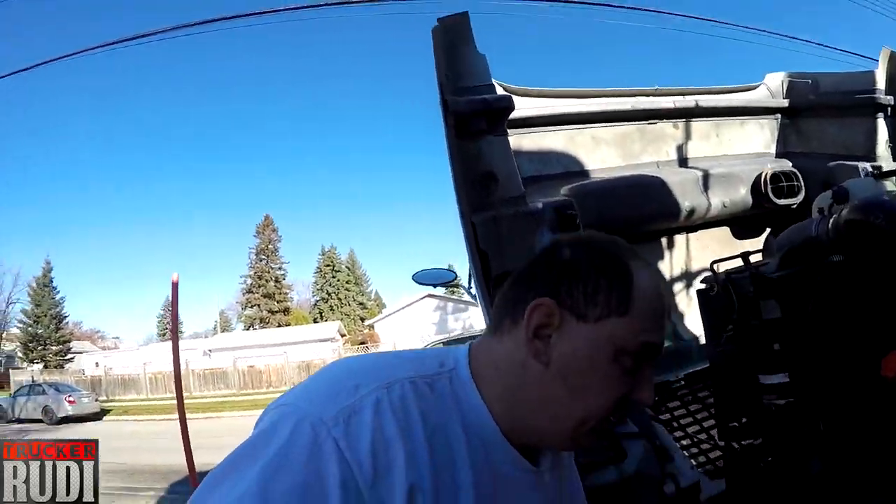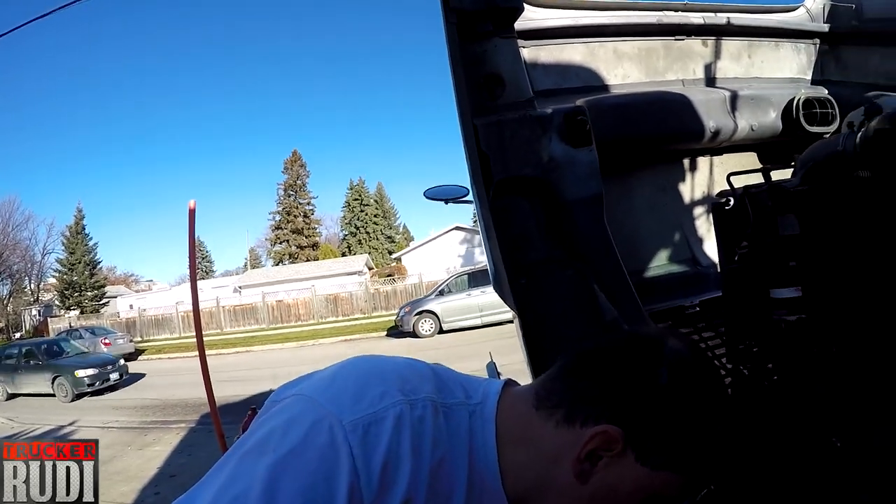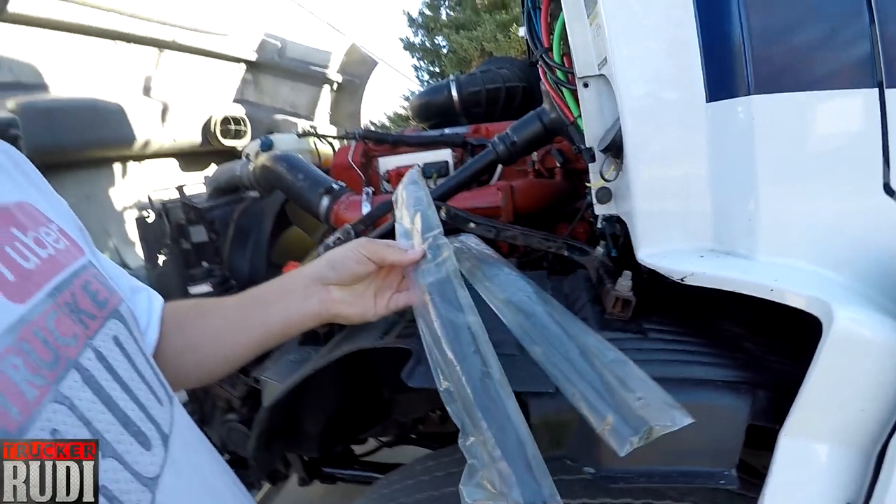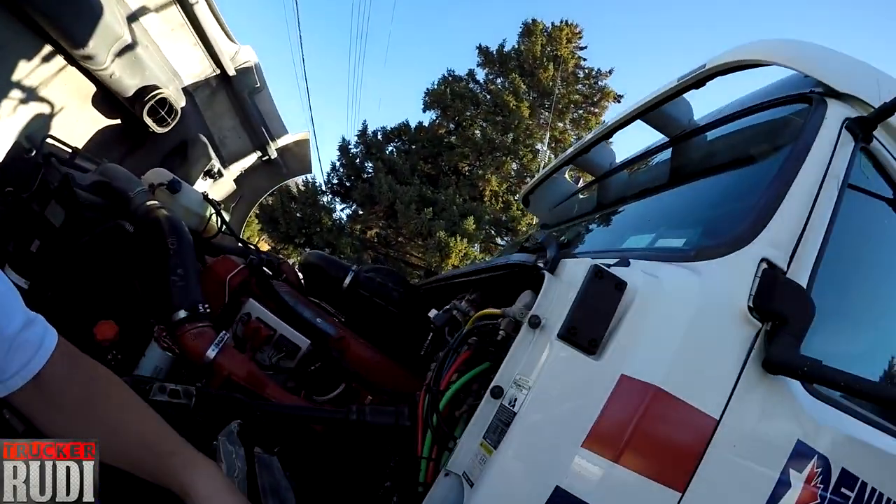That way we got good windshield wipers for winter. As you guys know, winter is just around the corner and you need good windshield wipers. The ones I got on there are kind of getting old, so we're gonna get new ones put on. These are my new windshield wipers that I bought.